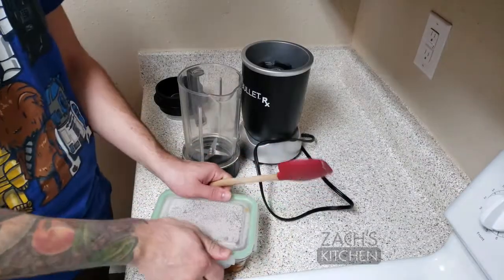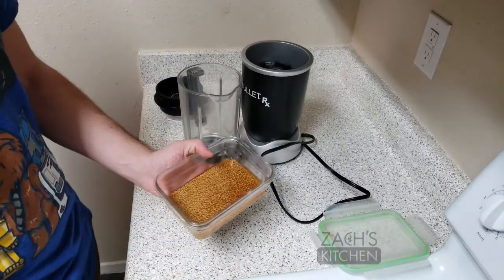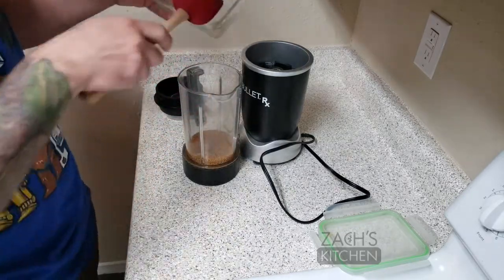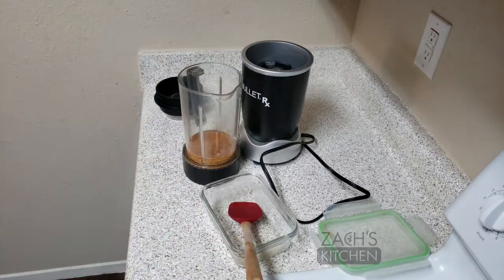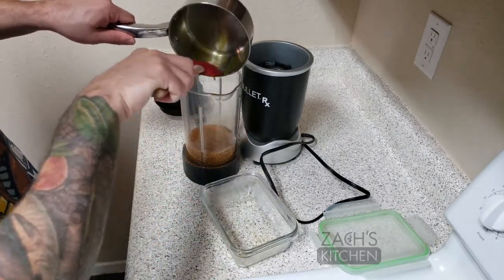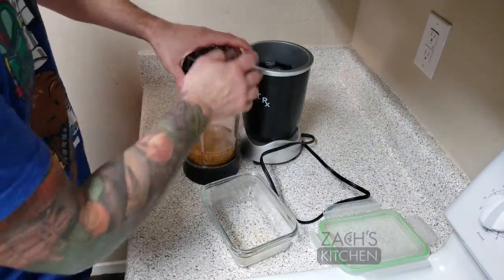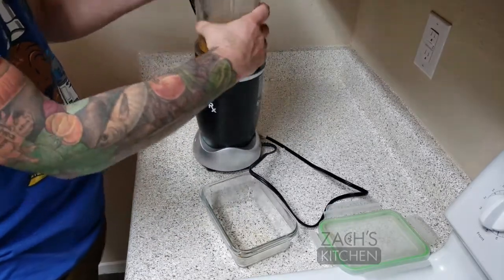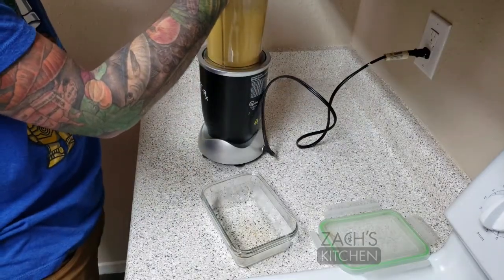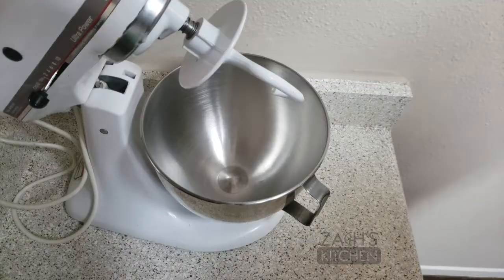So the mix is cooled down now, so we're going to finish up the mustard. Here are the soaked mustard seeds — we're just going to pour them into the blender. And here is the mix we just boiled. Now we're just going to blend this all together. We're going to give it a taste, and that should be it.